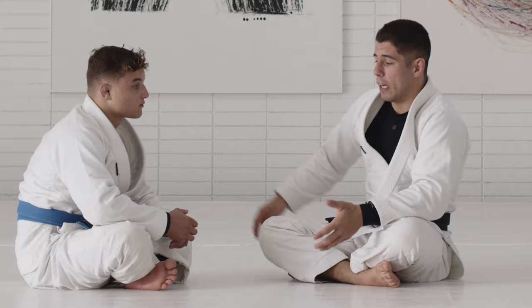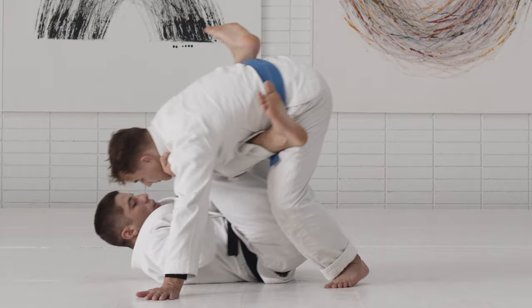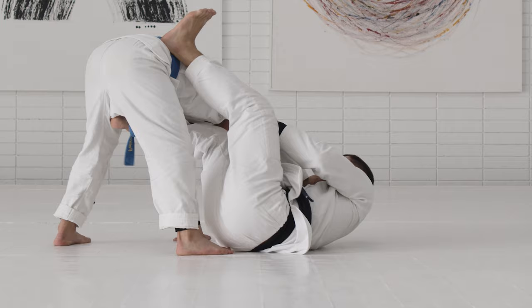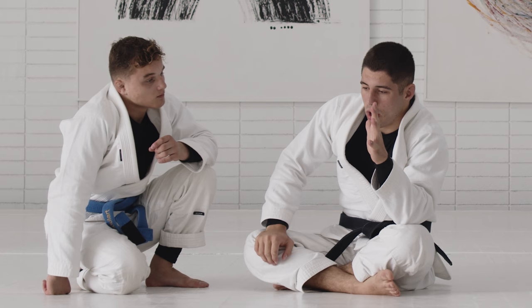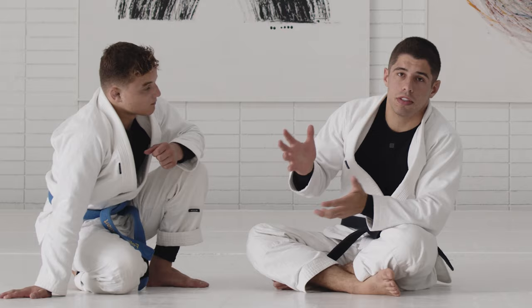A few more times so you can see the technique — pay attention to the part where I chop the knee. He stands up, one, two, three. Look down, swing, drop. You see how I'm not even worrying about setting up the De La Riva hook — I'm focusing on swinging my leg. Once I get to the right angle, I chop the base. All his weight is focused on the front leg, and once I chop that base to the inside, my partner is always off balance.